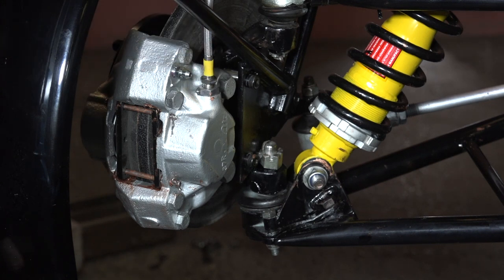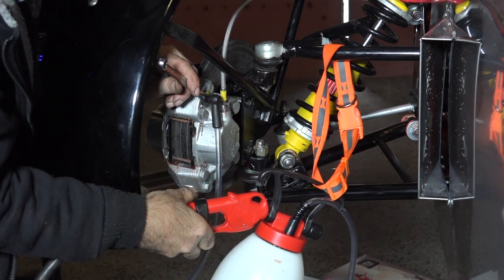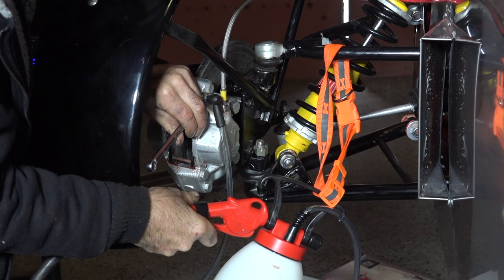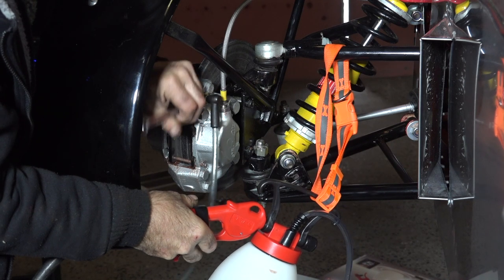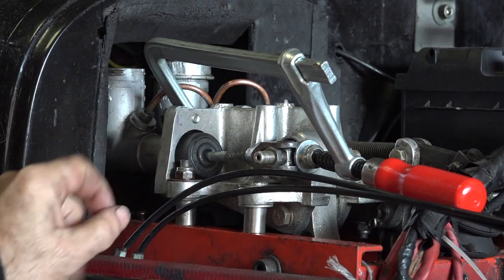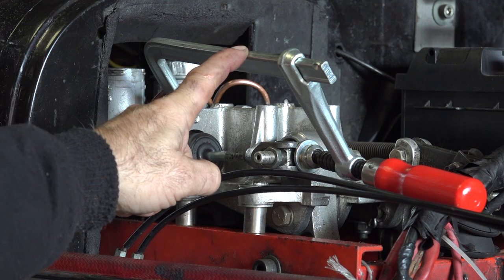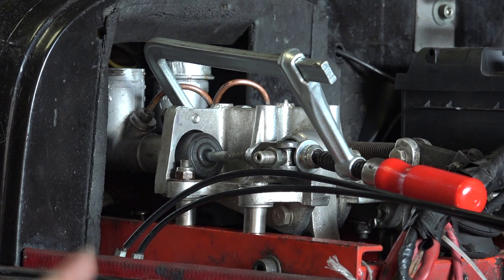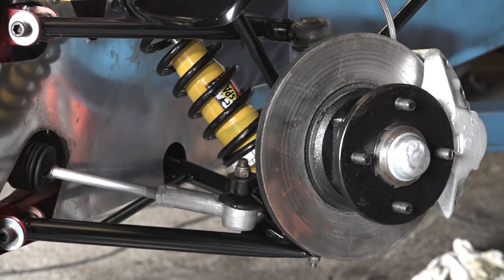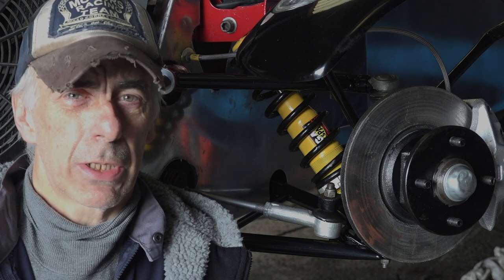Bleeding the brakes is very simple: remove the protective cap from the bleeding nipple, connect the vacuum tube to the bleeding nipple, open up the bleeding valve, squeeze the trigger, and you should see fluid coming out. Close it, check your brake fluid, and keep doing this until you see no more air bubbles in the hose. I've placed the brakes under pressure and I'm going to leave the spanner on for a while and see if I have any leaks anywhere — so far that looks pretty good. The wheel hubs are locked up, the calipers show no leaks, and I'm going to leave the pressure on for another half a day to confirm there are no leaks anywhere.